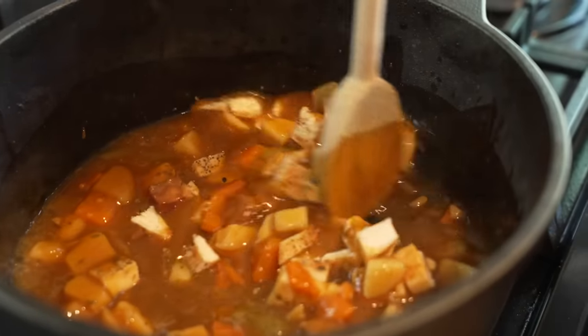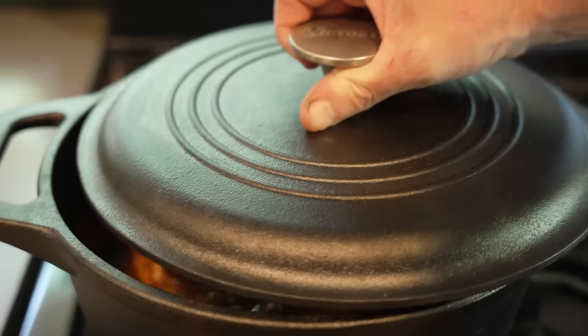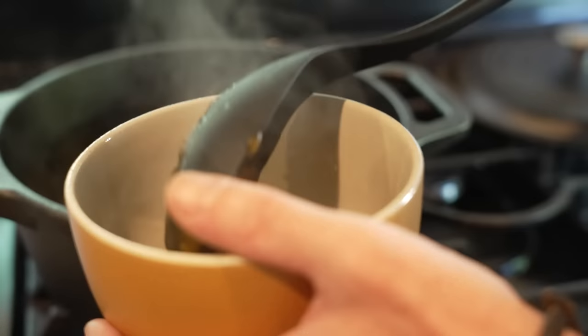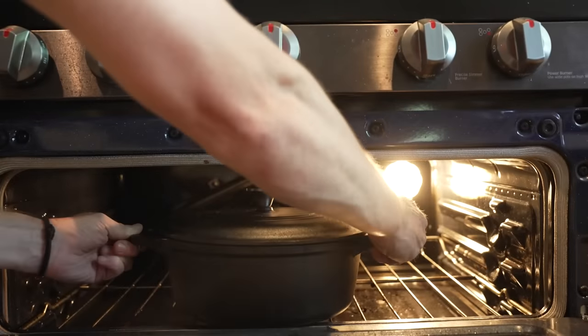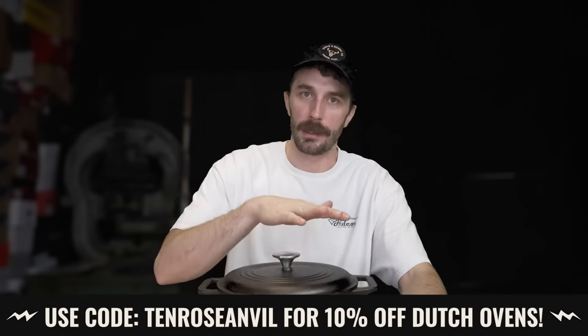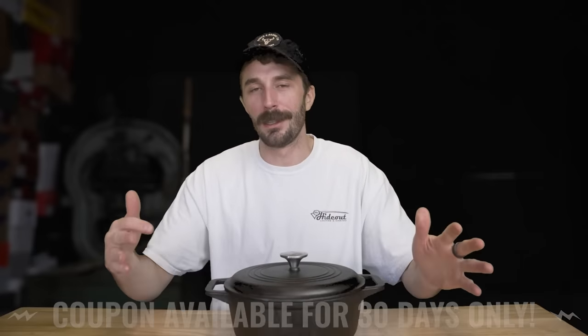Victoria is a family-owned company founded in 1939 in Colombia. They still make all their cast iron in Colombia, three generations later, and season all their cookware with European kosher flaxseed oil — the best base for seasoning cast iron. It comes pre-seasoned, and they have a lifetime warranty on all products. For a limited time, use my link and code 10ROSEANVIL for 10% off Victoria cast iron dutch ovens. The coupon is only available for the next 30 days.